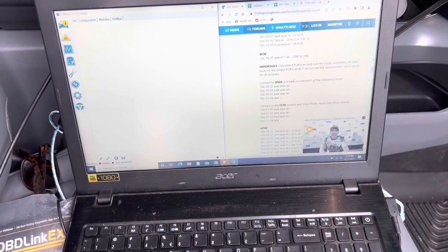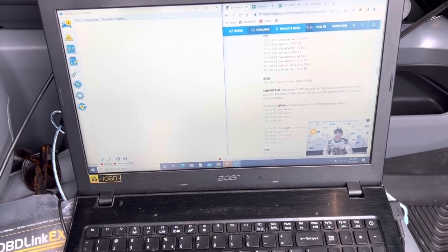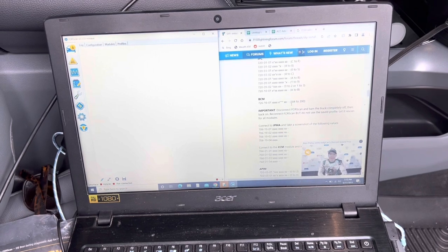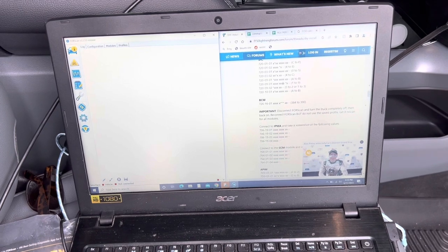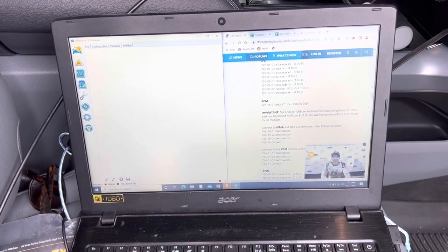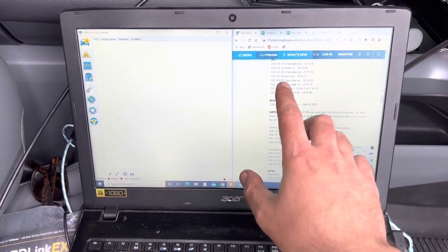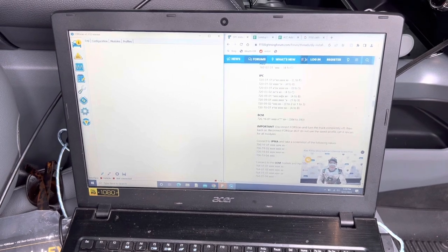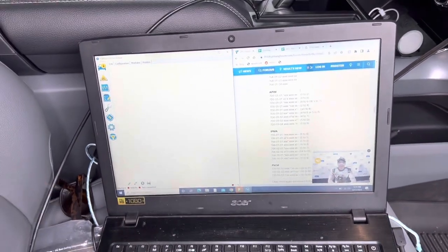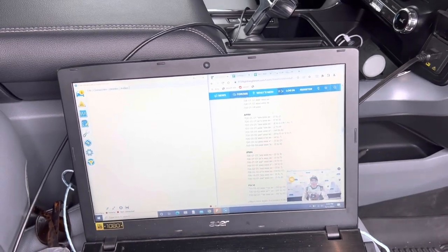Instead of going through each one, I'll post a link to the list on the F-150 Lightning Forum so you can follow it and go down one by one. This took me a little while and I actually had to go back twice because the first time some inputs didn't take — when I went to calibrate, the truck just wasn't calibrating. I went back, checked my mistakes, and fixed that. Just as a warning: if this is your first time using FORScan, you might want to practice on something easier first — like the bed lights or keypad on the side, which are really easy. This is much more technical with lots of numbers. It can be really intimidating, so take it slow and do everything by the book.